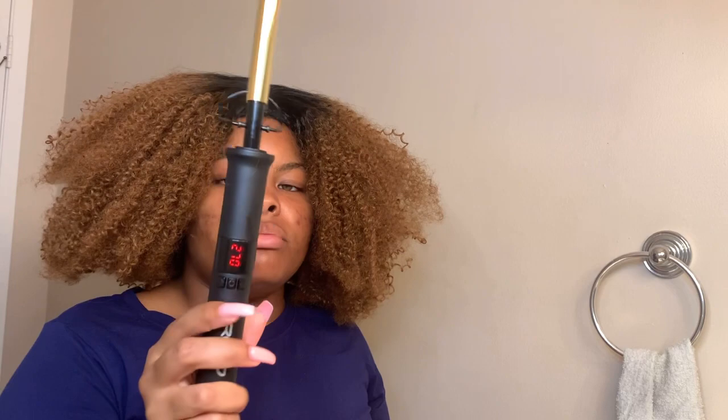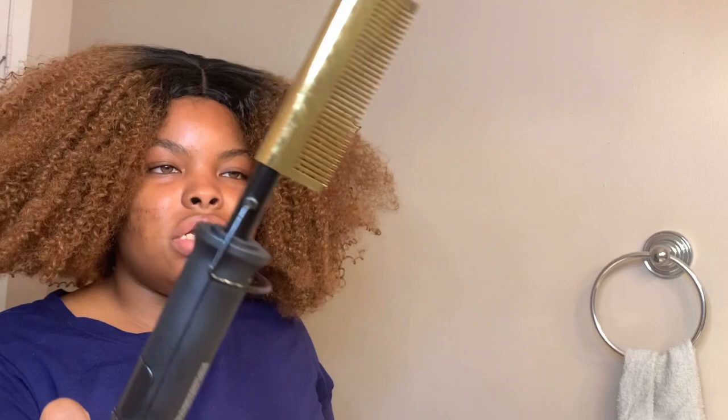So I use this hot comb — it's Red by Kiss. I got it from the beauty supply store, of course. I have her on 270 degrees. They claim you can go up to 400, but I would never do that. I don't use it to comb her out.